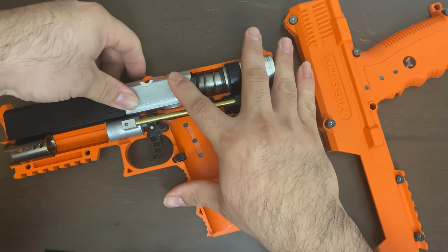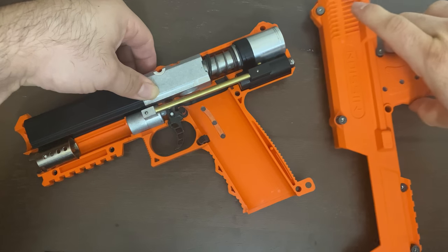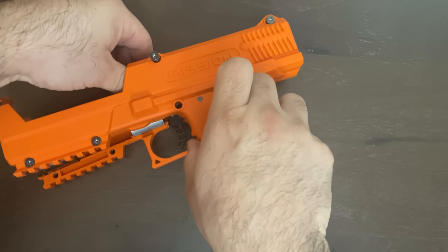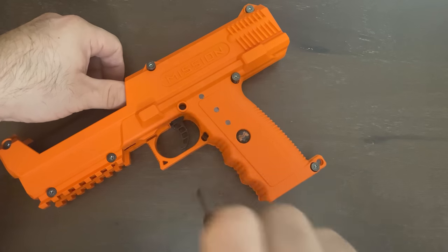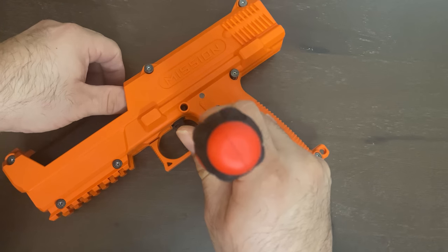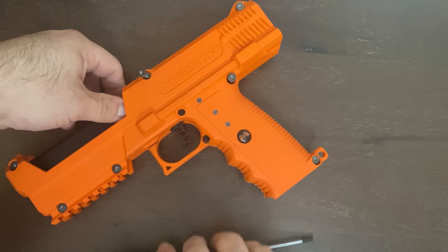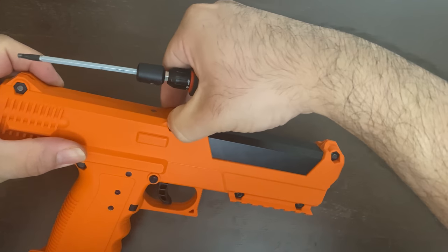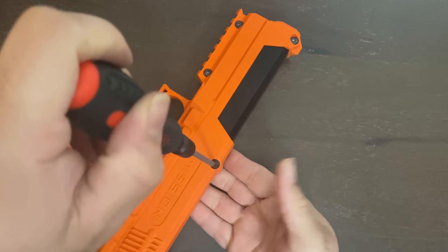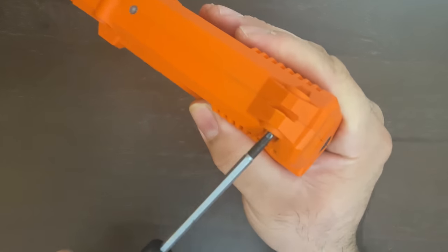Now it's sitting in. Make sure this is all together, then put the other clamshell half on while holding this down. Slightly grab this and move the magazine release out of the way, then shimmy it down — and now it's on. The window's in place, you can see it there. Let me just tighten it up and make sure everything is snug.